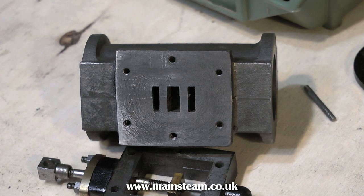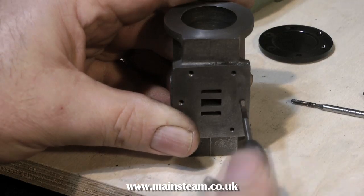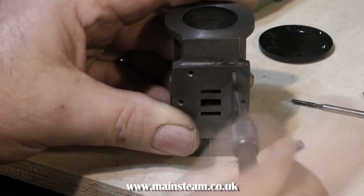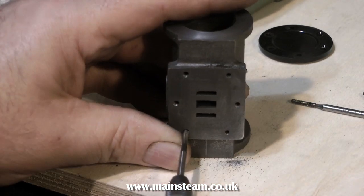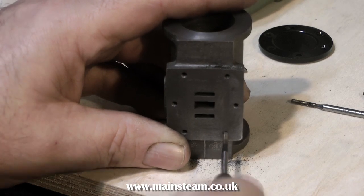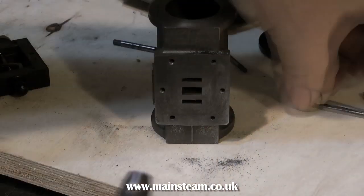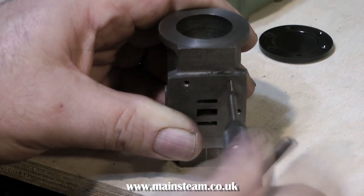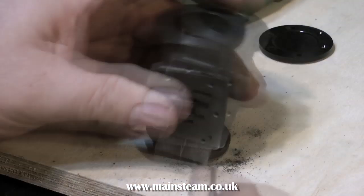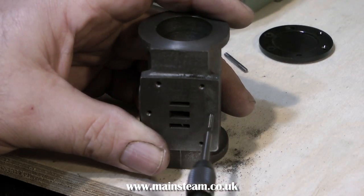Here we have the cylinder's port face with 6 holes drilled in it, which are all the same length, and now I'm using a tap to tap the holes — but not at this speed. This is speeded up to stop anyone slipping into a coma whilst watching the video. The holes in this casting at this point on the port face are quite deep, so I'm using a taper tap first, and then I follow it straight away with the plug tap to get down to the bottom of the holes.